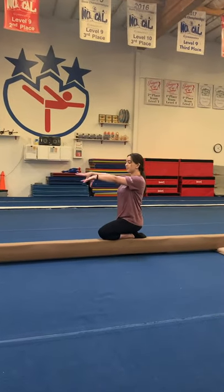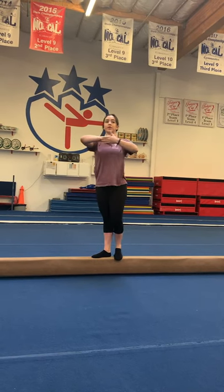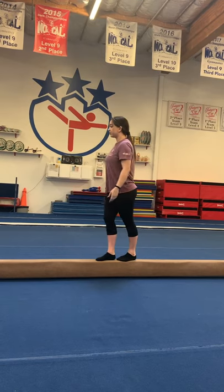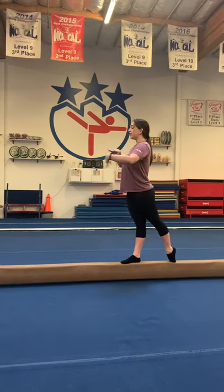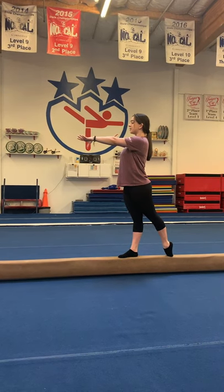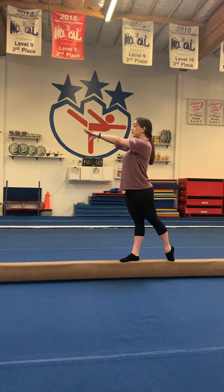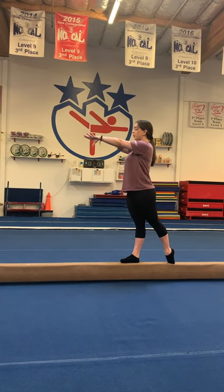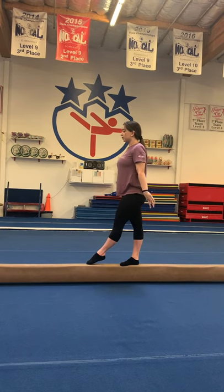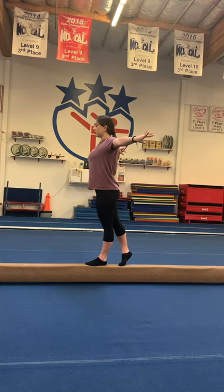Arms up, circle, and pose. Make sure your wrist is flat and not bending. Make sure both legs are straight and you're standing up tall, shoulders are pushed down, and your eyes are on the end of the beam and not moving. Make sure you're looking straight ahead and you know what you're doing. From here, remember: step goofy leg forward, arms by your side.